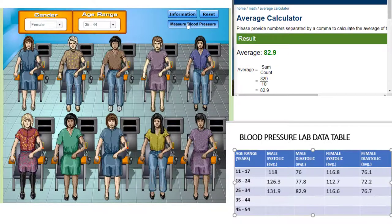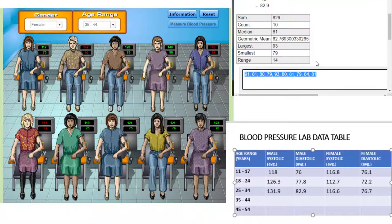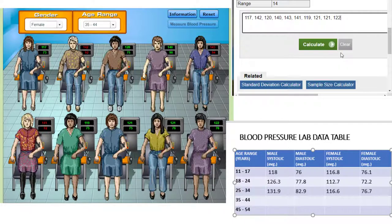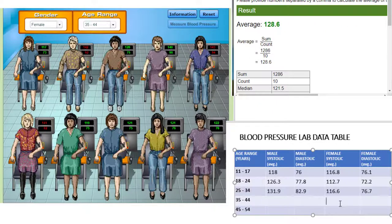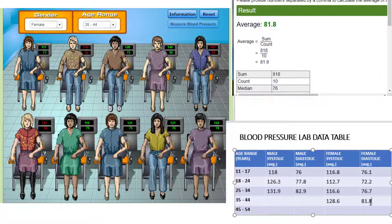Next, we'll look at females between the ages of 35 and 44. We see a couple of patients that are hypertensive and we can look at their medical records. Calculate the average systolic pressure for this group and add this value to your data table. Now calculate the average diastolic pressure for this group and add that value to the data table as well.